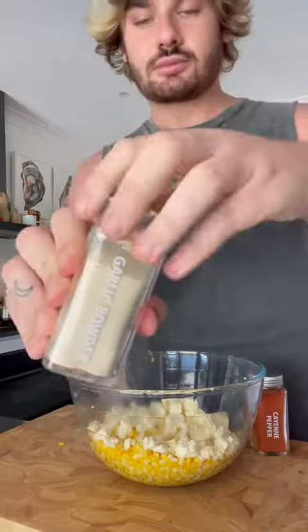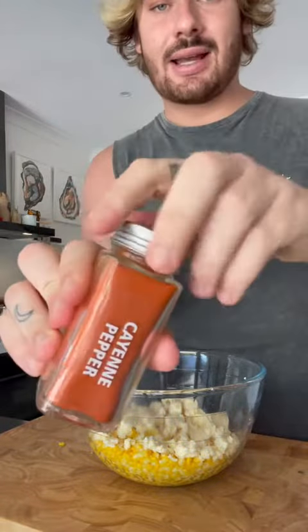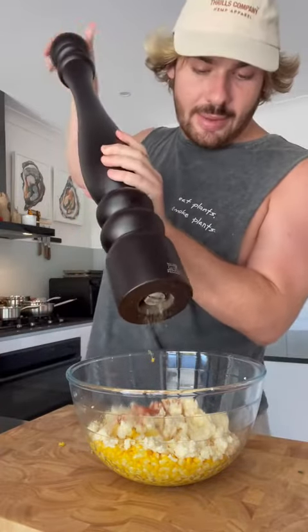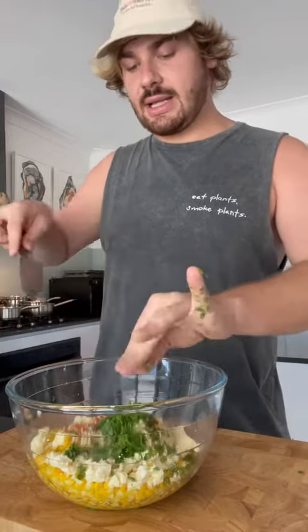I'm the only one eating this, so I don't want to hear it. I've got some garlic powder here, just a little bit. I want to put in some cayenne pepper for some heat — a bit more. I'm gonna put in some pepper. Personally, I love coriander, so I'm gonna chop some up and put it in. That goes in.